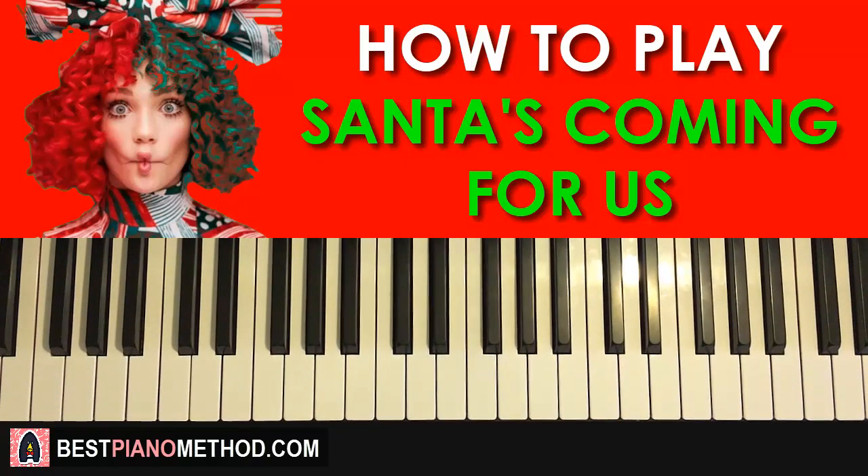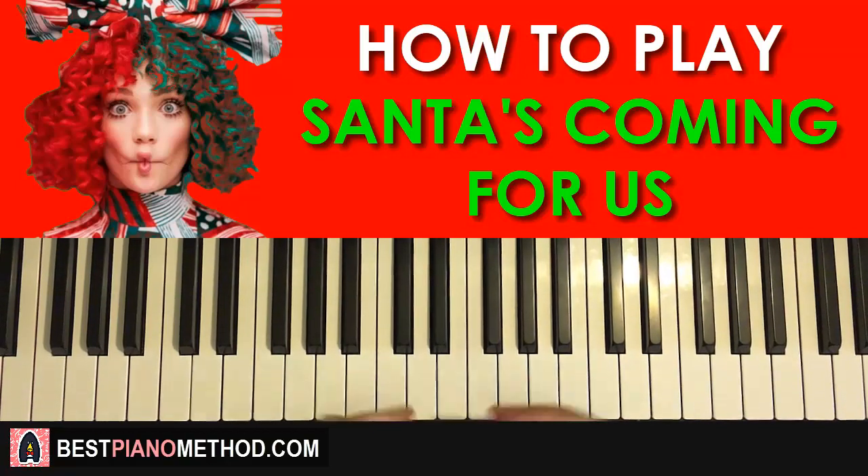Hello guys, this is Amos Doll Music and in today's lesson I'm gonna teach you how to play this song called Santa's Coming For Us by Sia. This is one of her new Christmas songs for 2017, but anyway, here we go.